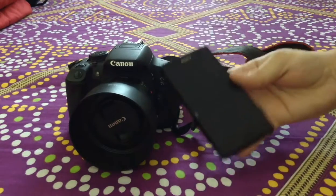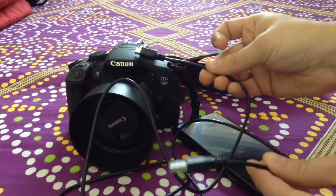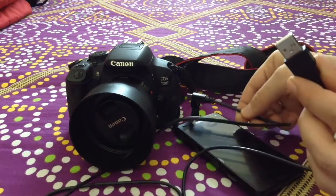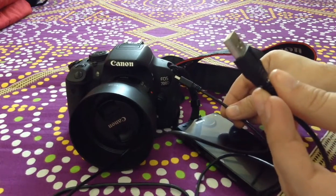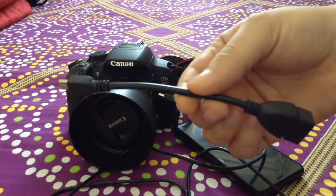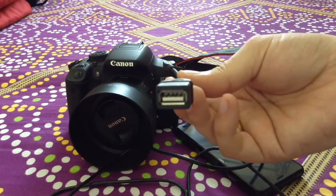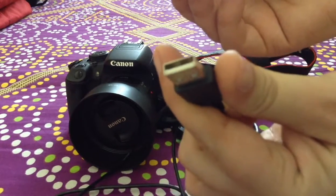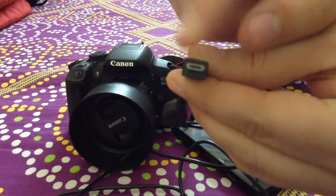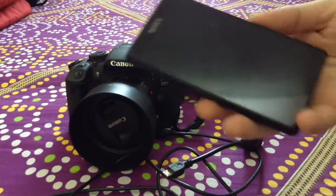Another thing you need is the USB connector cable which comes with your DSLR camera. When you purchase a DSLR camera, this cable comes with it. The purpose of this cable is to connect the camera directly to a PC or Mac system. The next item you need to buy is a USB OTG cable. This cable has two ends: one where you connect the USB end of the cable that came with your camera, and the other end is a micro USB which goes into your phone's connecting port.